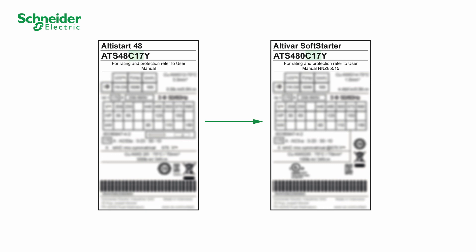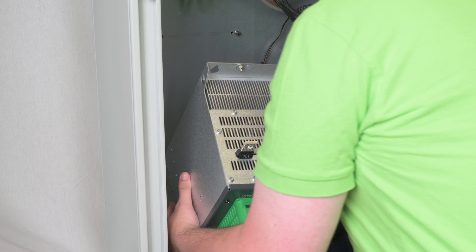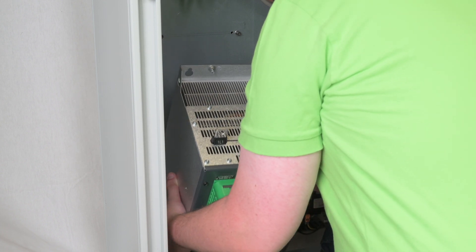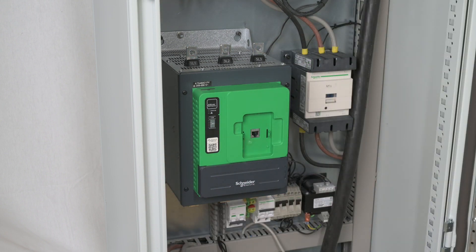Verify that the reference of the ATS-480 on the nameplate is compatible with the substituted ATS-48. Install the ATS-480 on the same spot as the ATS-48. The footprint, fixation holes, and screws are identical.